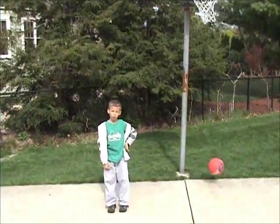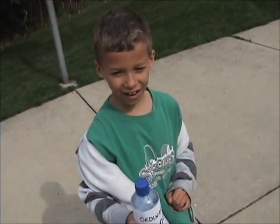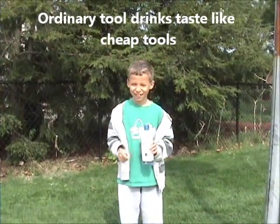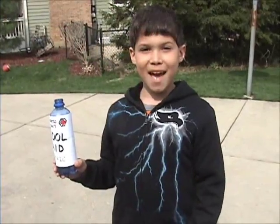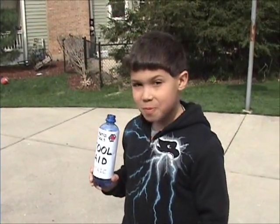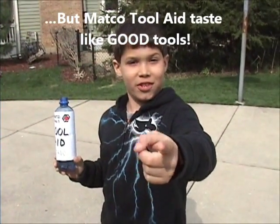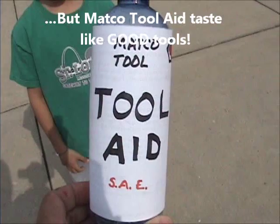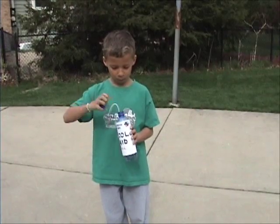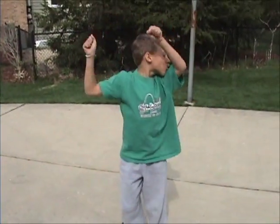And now a word from our sponsors: 'Dad, can I have a Tool Drink?' 'Sure, son.' 'This tastes like cheap tools.' 'Matco Tool Aid tastes like real tools — good tools.' 'I prefer metric.' 'Here son, try the Matco Tool Aid.' 'Thank you.' Bam.